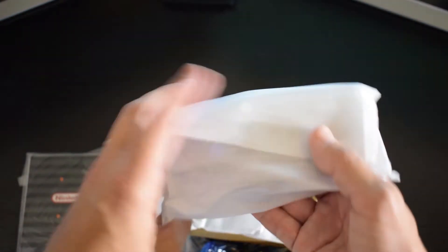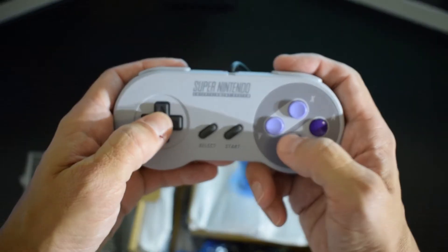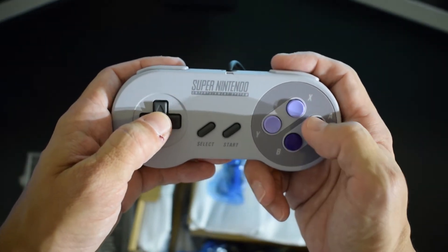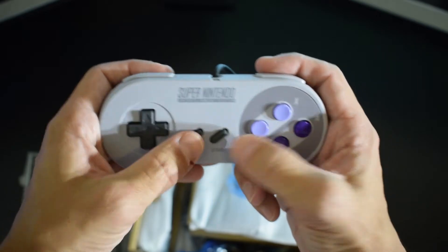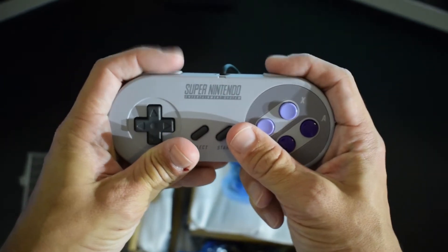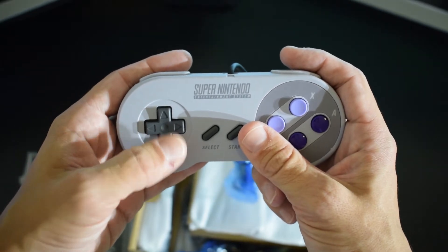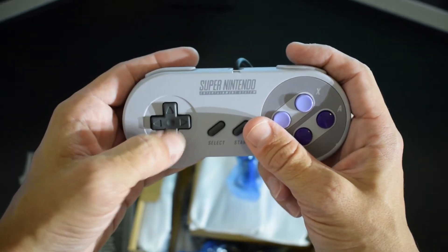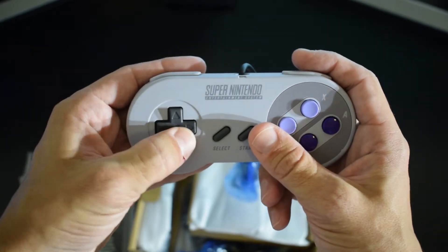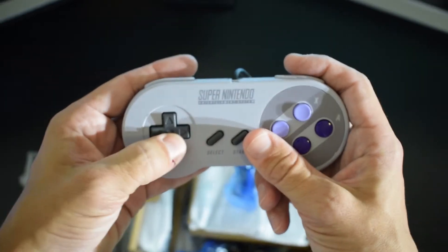Looks like here you've got what I am assuming are your controllers. It's all coming back to me now. Buttons feel fantastic. Start and select still have that kind of rubbery, mushy thing going on. You've got your triggers up here and of course the callus-inducing d-pad. I cannot tell you how many calluses I got as a kid trying to play Street Fighter 2 on this thing and do shoryukens. I suppose I'm going to have to start building them back up.